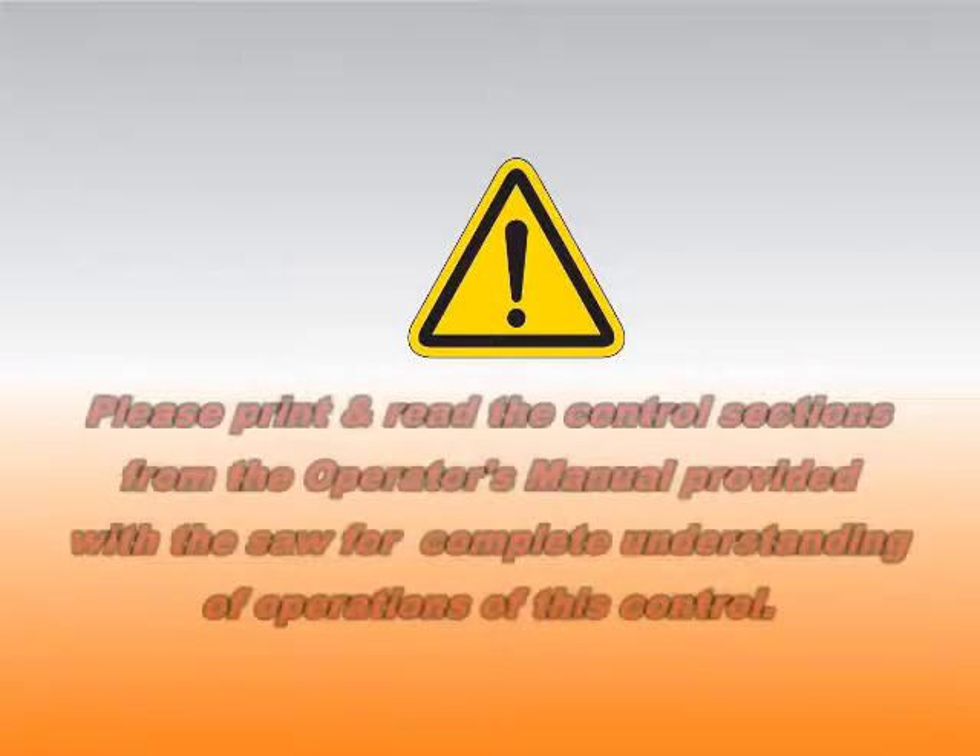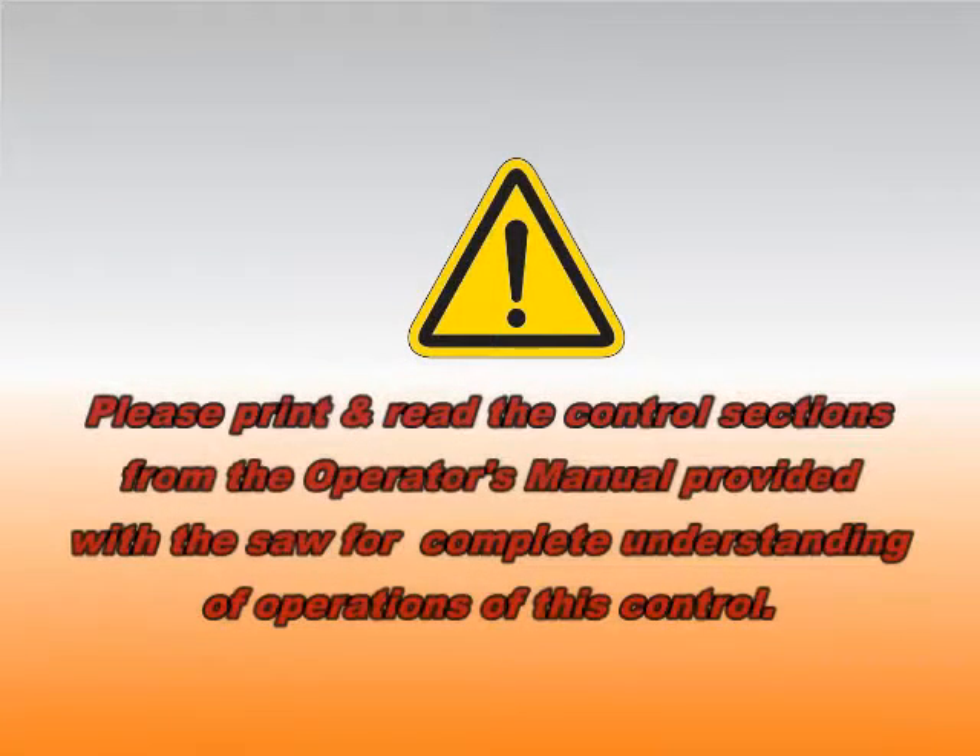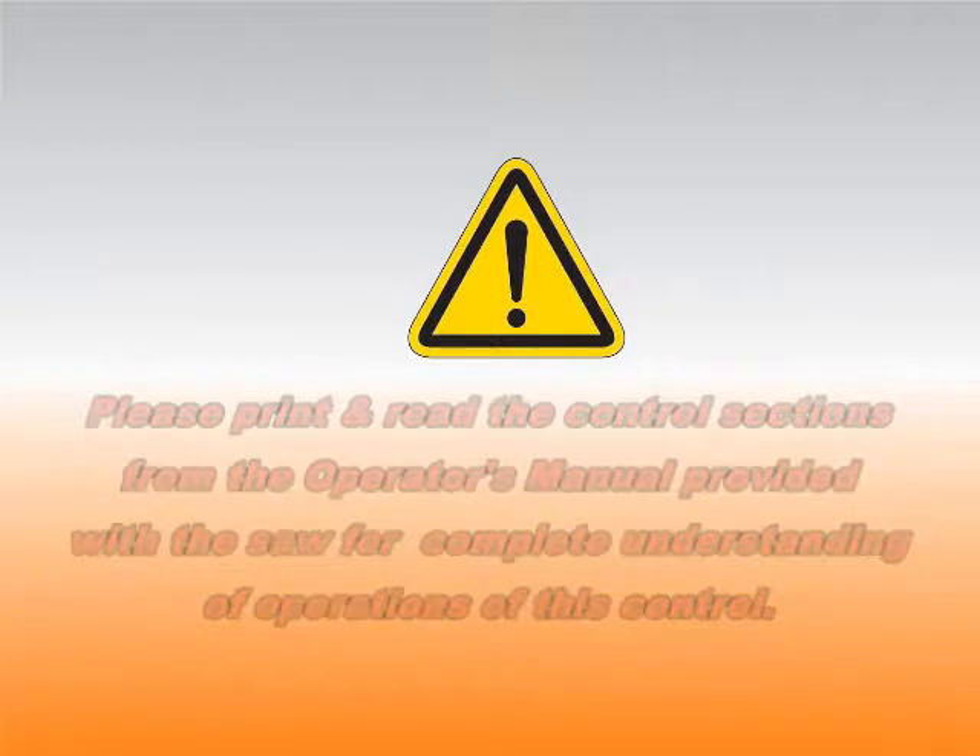For complete understanding of operations of this control, please print and read the control sections from the operator's manual provided with this saw on disc. The operations manual, along with this video, will provide more complete instruction on how to safely operate this control.